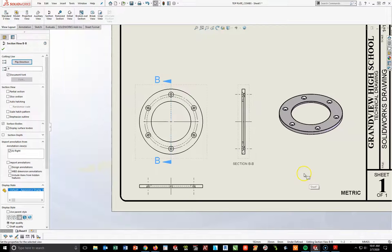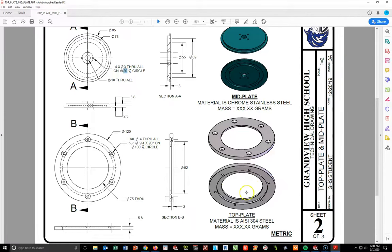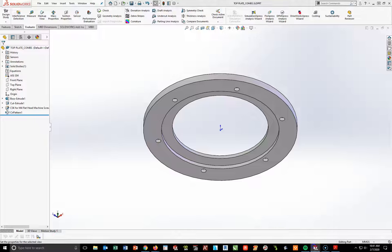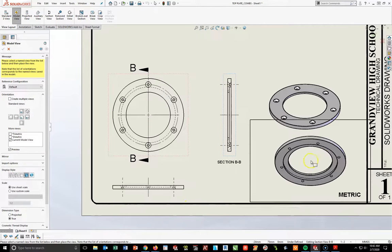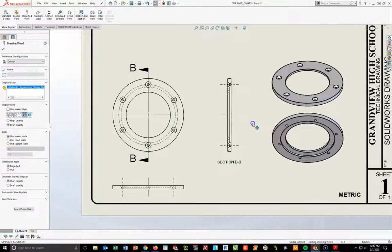Now I have almost all my views. In addition to the isometric I want an additional isometric using current model view — we've done this before, but this gives the builder a better perspective of the cut underneath. Going back into the SolidWorks part, I'll use my up arrow five times to orient the view. Coming back into the drawing: Model View > double click top plate > click Current Model View with color, and bring that out below. Now I've got both views needed — I'll move them up a little more for space.